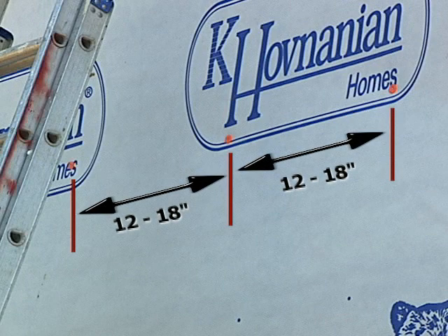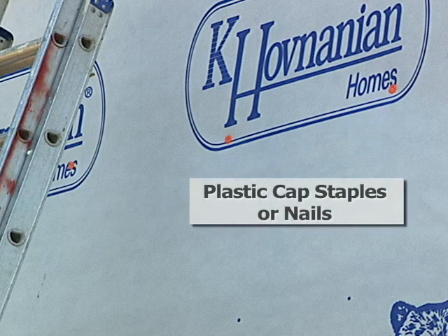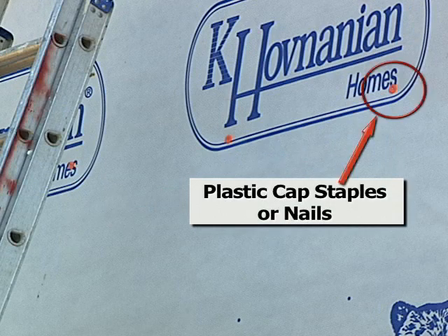When fastening the house wrap to the sheathing, space evenly every 12 to 18 inches and use plastic cap nails or staples to minimize the chance of the fastener pulling through the house wrap during installation.